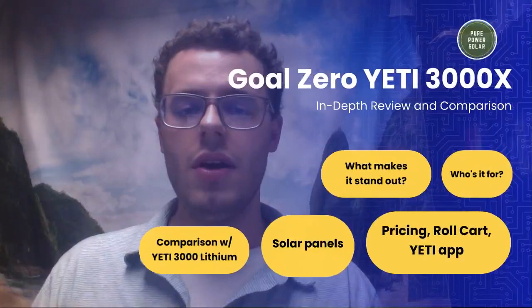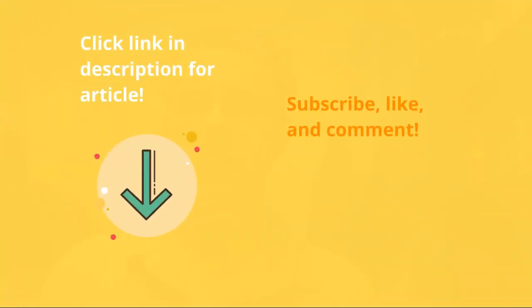That's all I have for you guys. In the description below, I compare it in a table format with different stats and data across several other solar generators. Subscribe, like, and comment — let me know what you think and what I can improve on, and let's start a conversation. I'll see you in the next video.